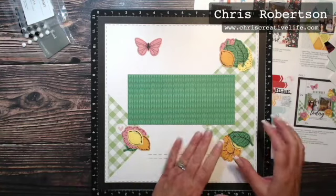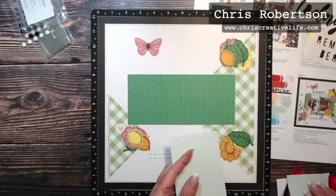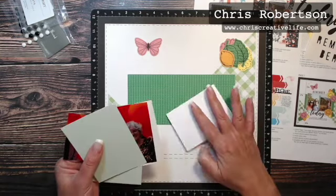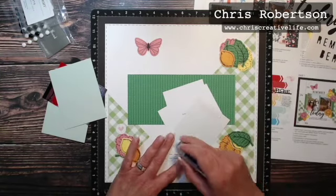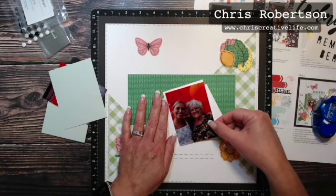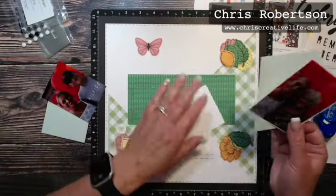Next up I'm going to add my photos, and then we'll work on the clusters because I know I want them raised up. I'll add my photo onto the white mat and then I'm going to add them onto the green here.